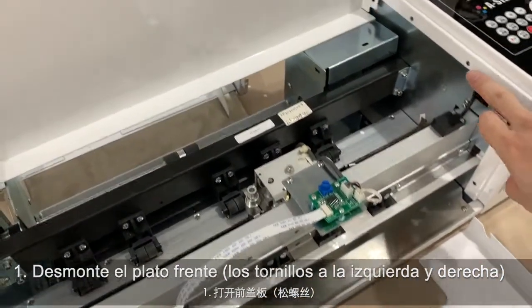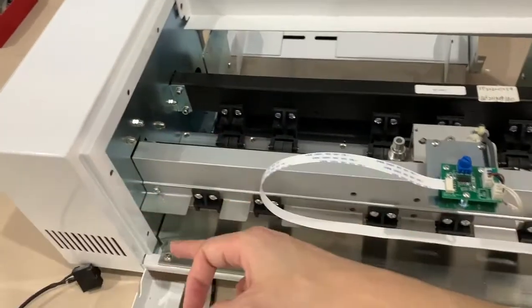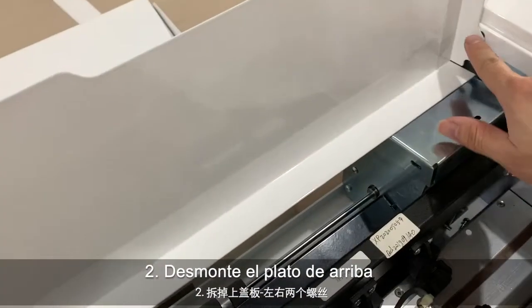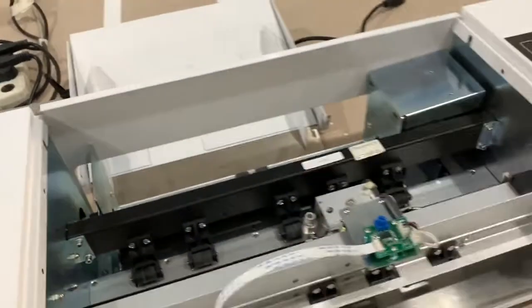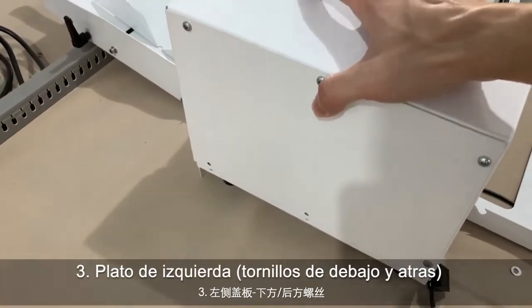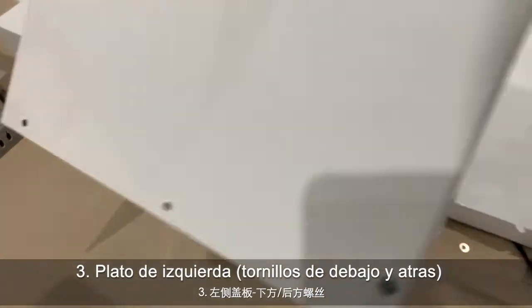There are three screws. You need to dismount the screw here and here. You need to remove this screw to take off this plate. And also for the cover, you need to remove the screw here and here to take this part off. And then you will also need to remove this part. The screw here is actually down below — you can see the screw down below.